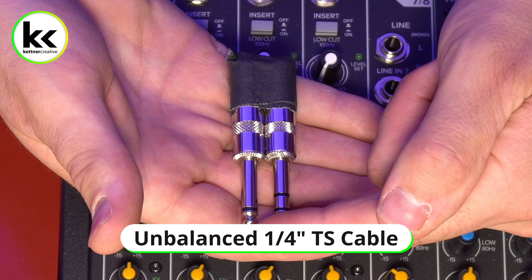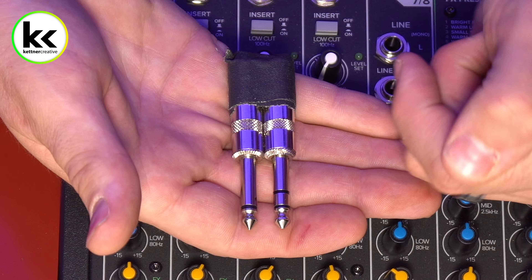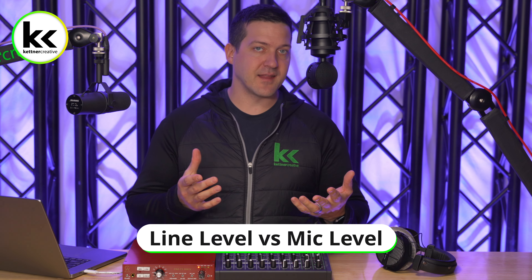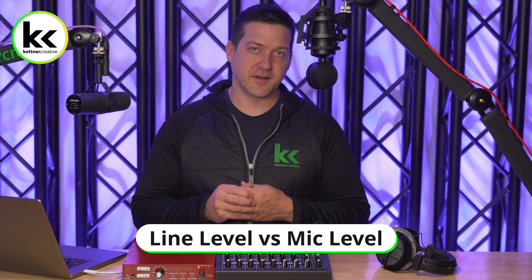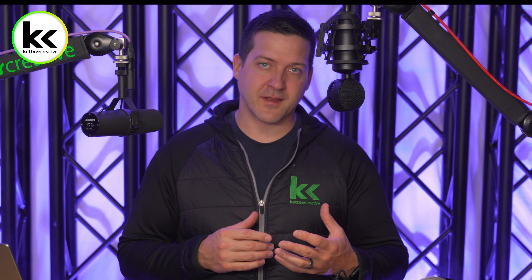Let's take a look at two quarter inch jacks. The first is a balanced quarter inch jack, also known as a TRS cable — it has a tip, a ring, and a sleeve, three different sections with two black lines breaking them up. This is the preferred jack to use. Beside it, we have an unbalanced quarter inch TS jack — it has a tip and a sleeve with just one black ring. If you have problems using a tip-sleeve cable, I would recommend upgrading to a balanced solution.